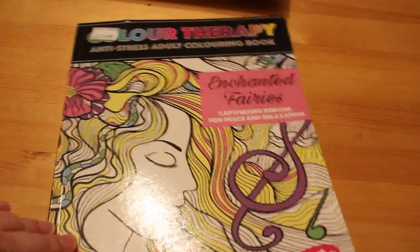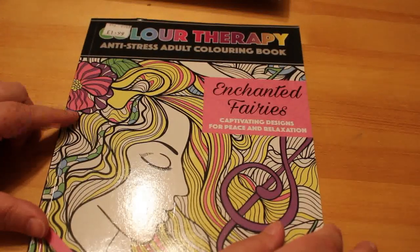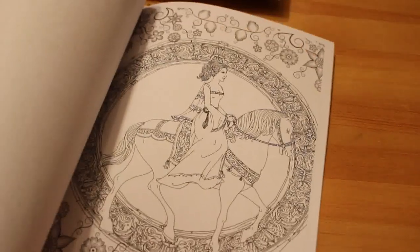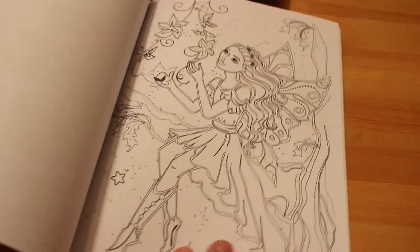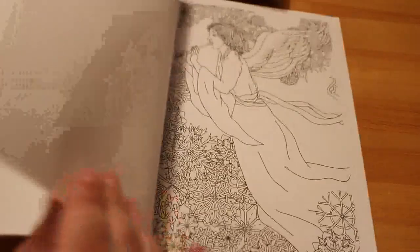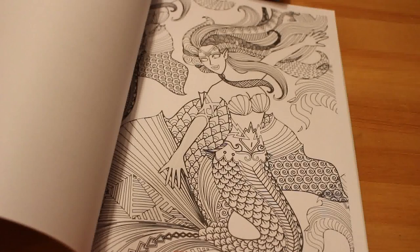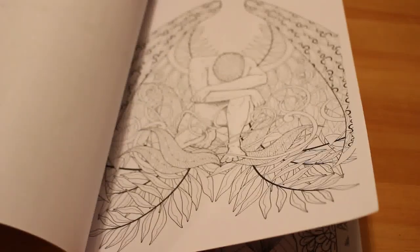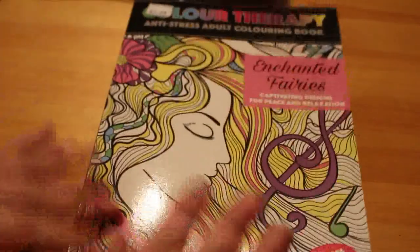I'm currently working on this one: Color Therapy Anti-Stress Adult Coloring Book. This was £1.99 in a charity shop — they must have got a load of overstock because there was a big pile of them. I picked it up just because I could. It's got fairies, angels, and really detailed designs — the paper isn't brilliant but for £1.99 I wasn't going to leave it. The charity benefited and so did I.